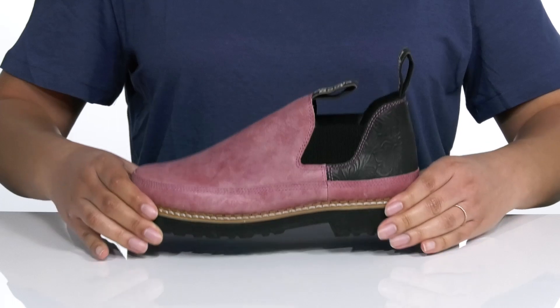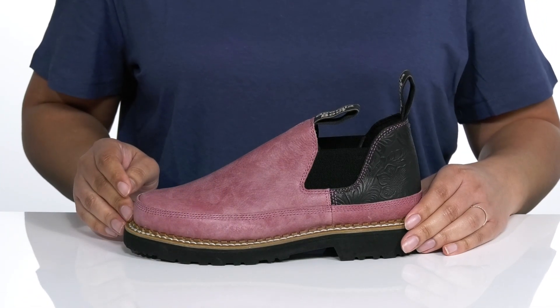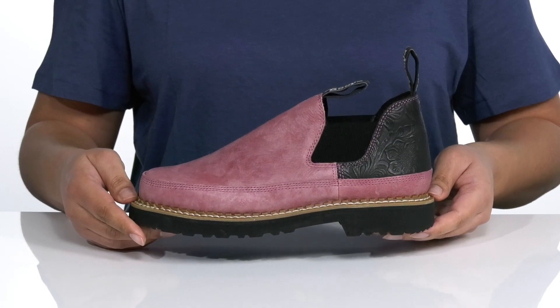The midsole has reinforced stitching due to the Goodyear welt construction to increase longevity in the shoe, and it all sits on top of an oil and slip resistant outsole so you can be sure-footed on the job.